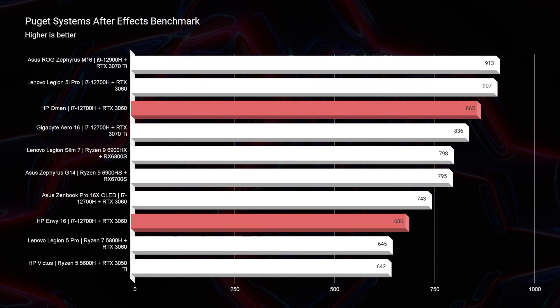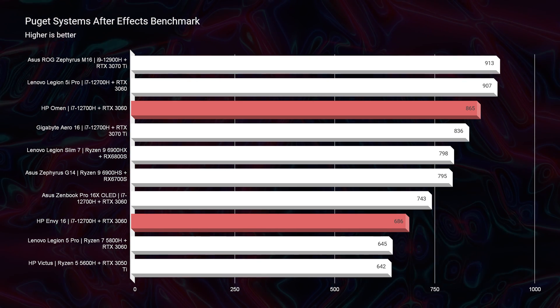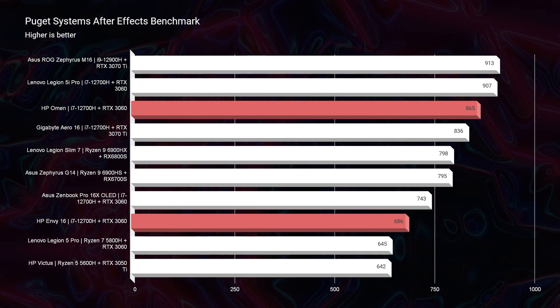Moving on to After Effects, the HP Omen is the better After Effects laptop. So if you are a big-time After Effects user doing a lot of heavy lifting, I will lean you towards the HP Omen. However, if you're doing After Effects projects that need a lot of color accuracy and your projects are not as heavy — not using as many layers or effects, more simple projects — the Envy would be great and you have the color accurate screen.